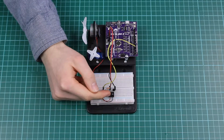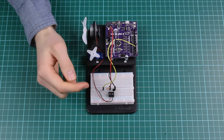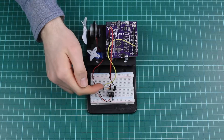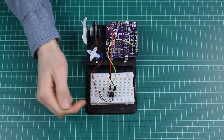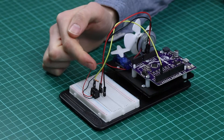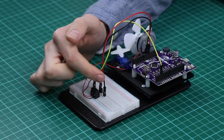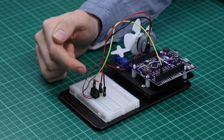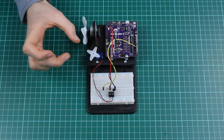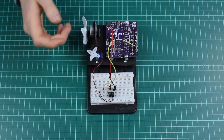After connecting the motor to the terminal block, connect the other components as shown in the diagram so that digital output 3 goes across the resistor and activates the transistor. Pin 3 sends PWM pulses into the transistor which allows brief blips of current to go into the motor. By varying the length of these blips, we can change the speed.